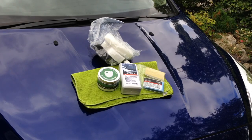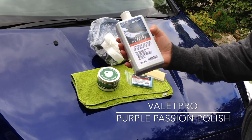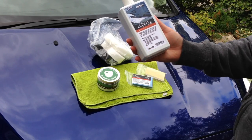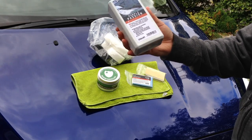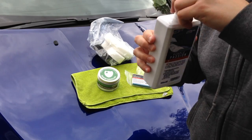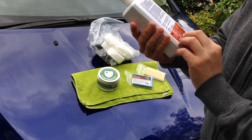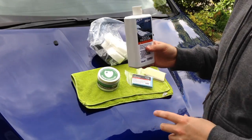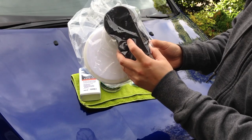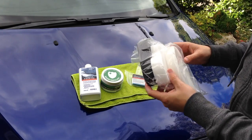First off we've got Purple Passion, which is a polish from Valet Pro. It removes light swirl marks and oxidization, enhances gloss, and creates a base that helps waxes and sealants bond better, thus improving durability. It's easy to use, smells great — like blueberry yogurt — and it's a good size. I'll be using it with the DA as well, along with a foam pad from Valet Pro and a hard foam sponge applicator for door handles and tricky areas.